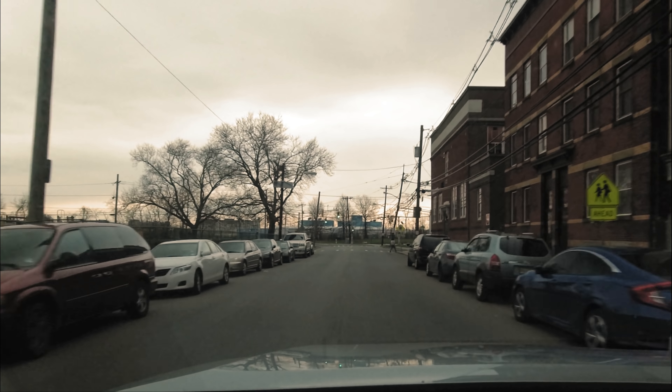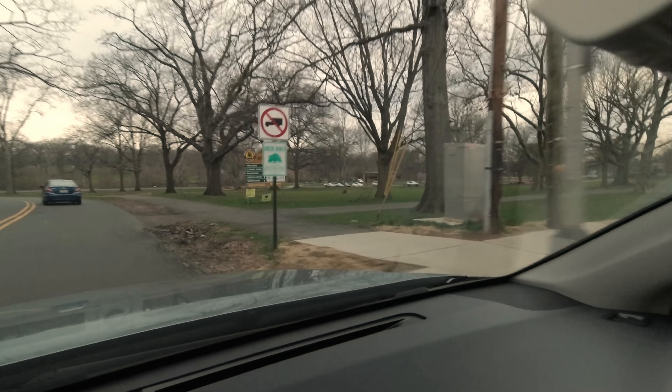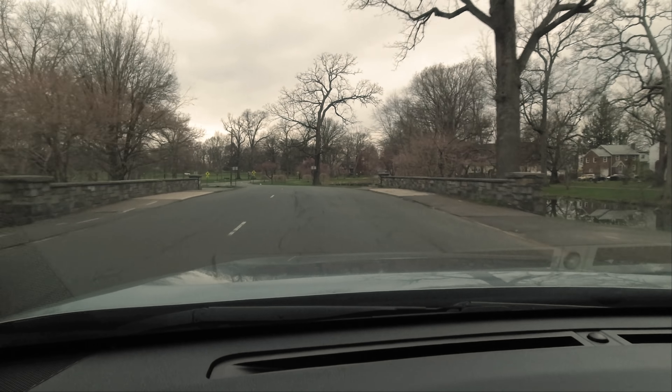I guess I won't be flying here. Hi guys, as you can see the scenery looks a little bit different. That's because I'm back in my home state of New Jersey, visiting family on Easter break, and wanted to get out here and fly the Mini 2.